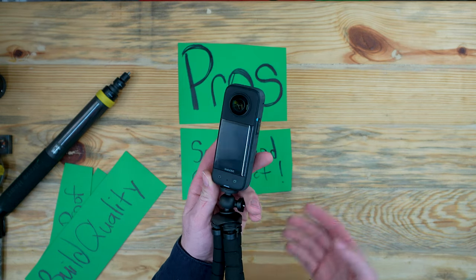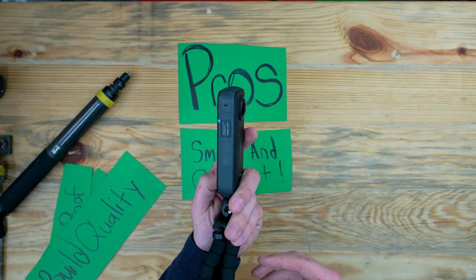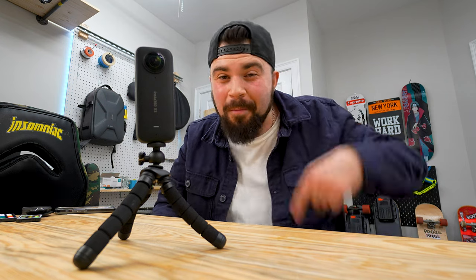My favorite pro out of all of them though is it's small and compact. When I'm vlogging out in the city I want something lightweight, something where I can put into my pocket and not have to worry about it — or in my camera bag when I'm done for the day. Super nice. I wanted to make this video because I genuinely like using this camera. I really see this camera with me in the future and I can't wait to get some more creative ideas with it. If you guys have any comments or concerns, let me know down below. This is Ricky and I'll get you guys on the next one. Peace.